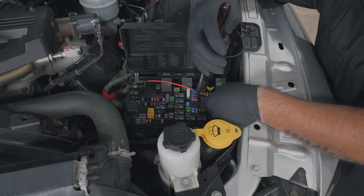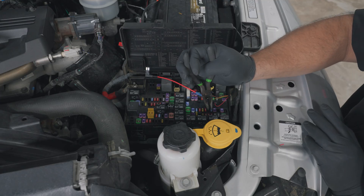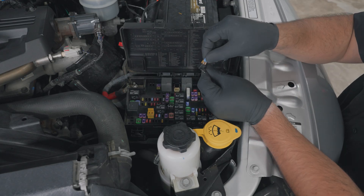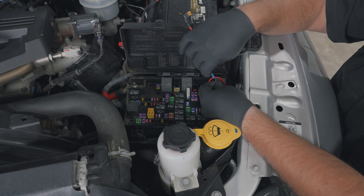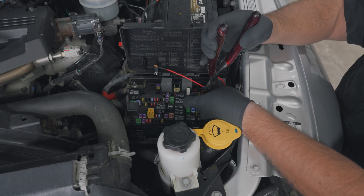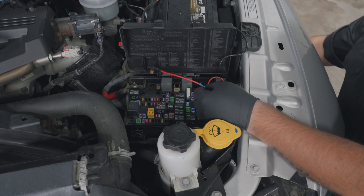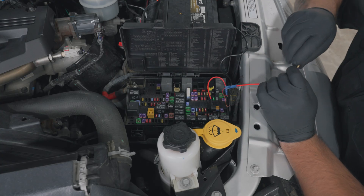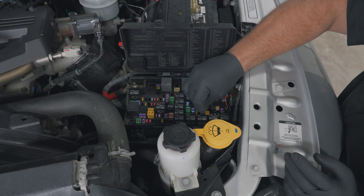Using an expandable circuit, crimp it to the yellow wire. Insert the fuse into the circuit and insert the circuit into the empty fuse number F84 slot. Using a second expandable circuit, crimp it to the red wire. And insert the circuit into the empty fuse number F93 slot. Using a third expandable circuit, crimp it to the orange wire and insert the circuit into the empty fuse number F93 slot.